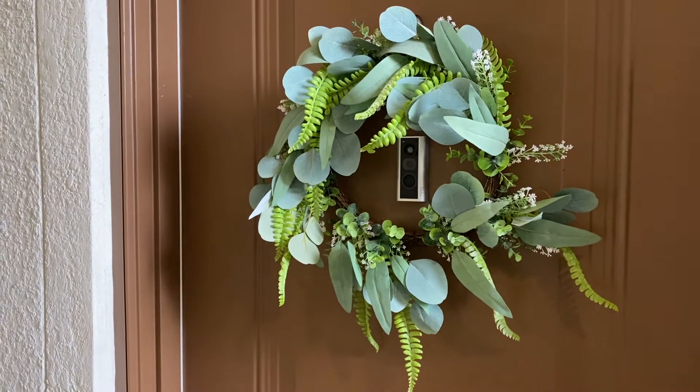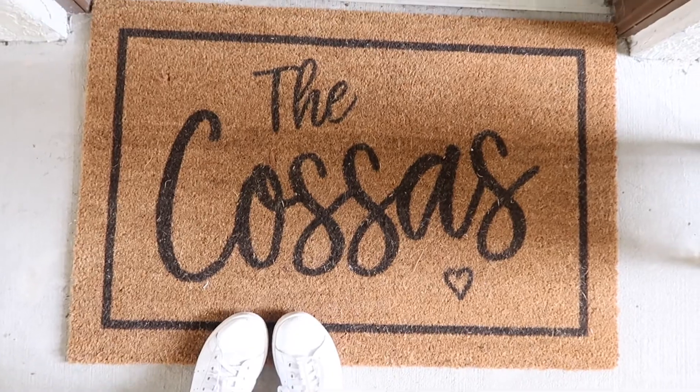We do have a brown door, so I felt like the green kind of ties in a little bit of a nature-y boho theme. I really like greens and browns. And then the next thing that we got was this really cute custom front door mat. Mike actually gave me this next design tip, which was finding an appropriate length for your door.